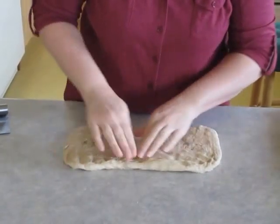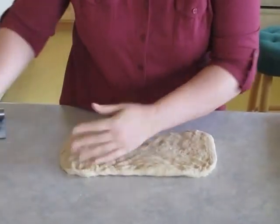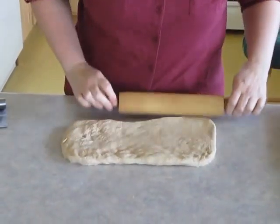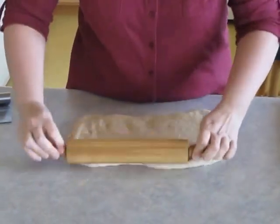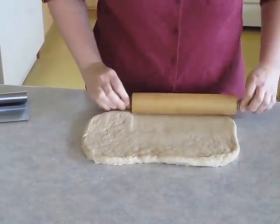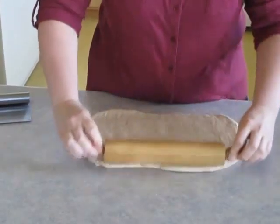If your dough is really sticky, you can always sprinkle a little bit of flour on your counter, but this one's pretty firm, so I'm not going to bother with that. I take my rolling pin and start working the dough from one end to the other, back and forth, to work on that rectangle shape.